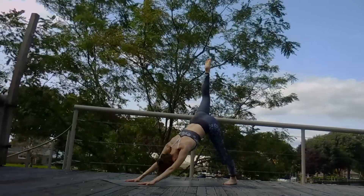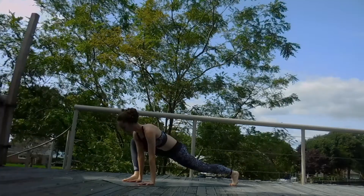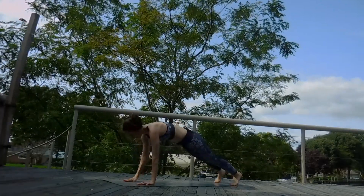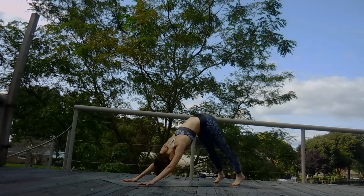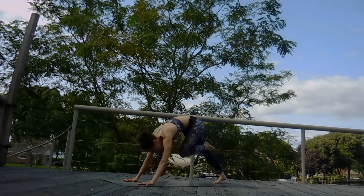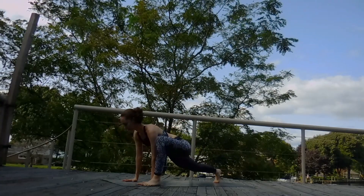Inhale, that right leg up. Exhale, that knee to chest. Step that foot forward, coming into a high lizard lunge, really sinking nice and deep. Inhale, that foot back to a plank. Exhale, chaturanga. Inhale, cobra. Exhale, down dog. Inhale, left leg up. Exhale, knee to chest. Step that foot forward, coming into a high lizard lunge. Sink into those hips.